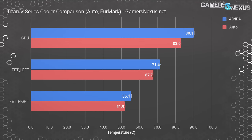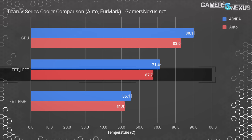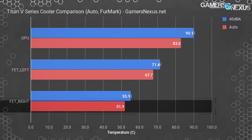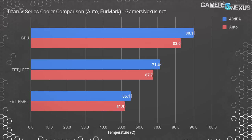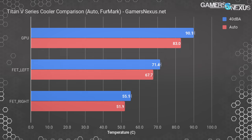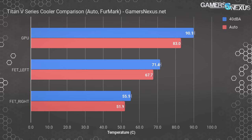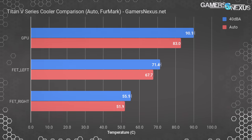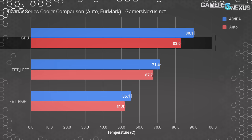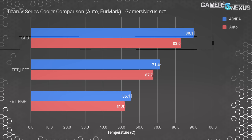Let's move on to component temperatures. This chart shows GPU temperature and two MOSFET case temperatures measured by thermocouples mounted to various locations on the card. The left-side center MOSFET runs warmest at 67.7°C, with the right-side middle MOSFET at 51.9°C — both well within spec, as these parts can take 125°C plus without much issue. This follows the trend of Nvidia Founders cards typically having more than adequate cooling for VRMs despite somewhat poor cooling for the GPU itself. The MOSFET temperatures are completely controlled; the GPU, however, isn't.